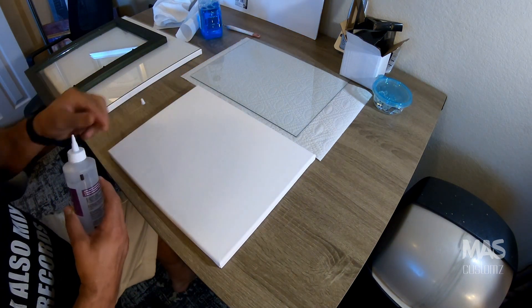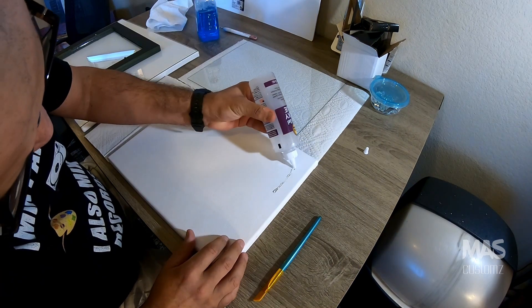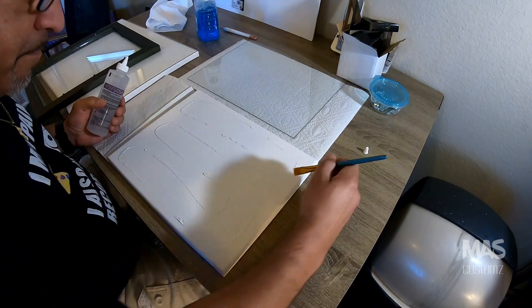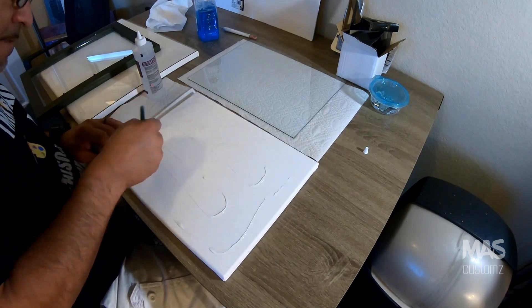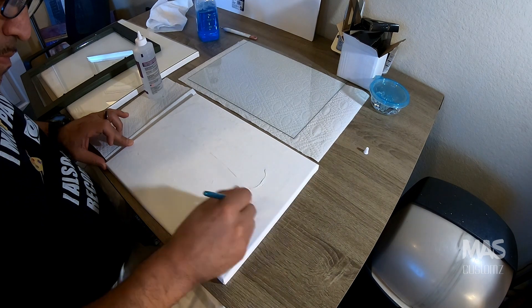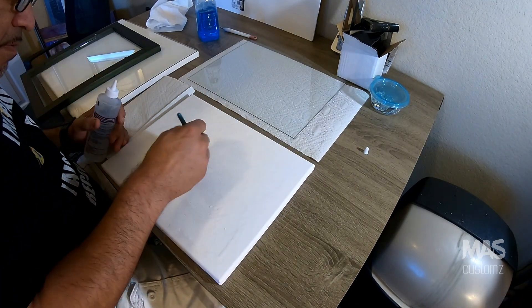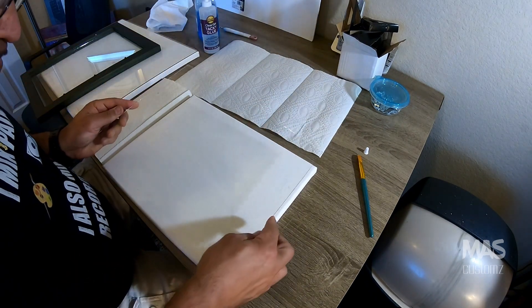You can use a cement glue, preferably something that's clear or maybe even white to match the color of the canvas. I want to make sure that there's a really good coating across the surface of the canvas so that when the glass is placed on it and I eventually smash it, we don't have any kind of pieces flying out. That can be really dangerous, of course.